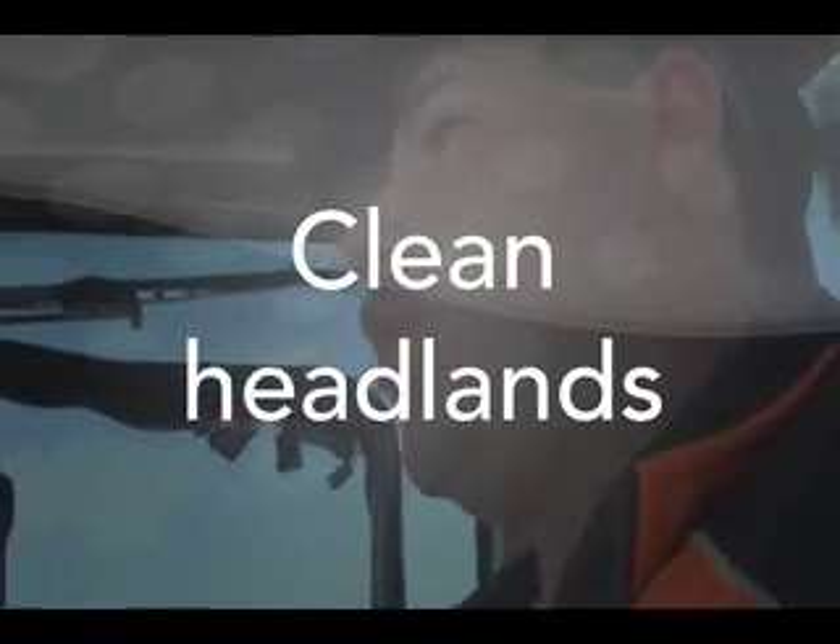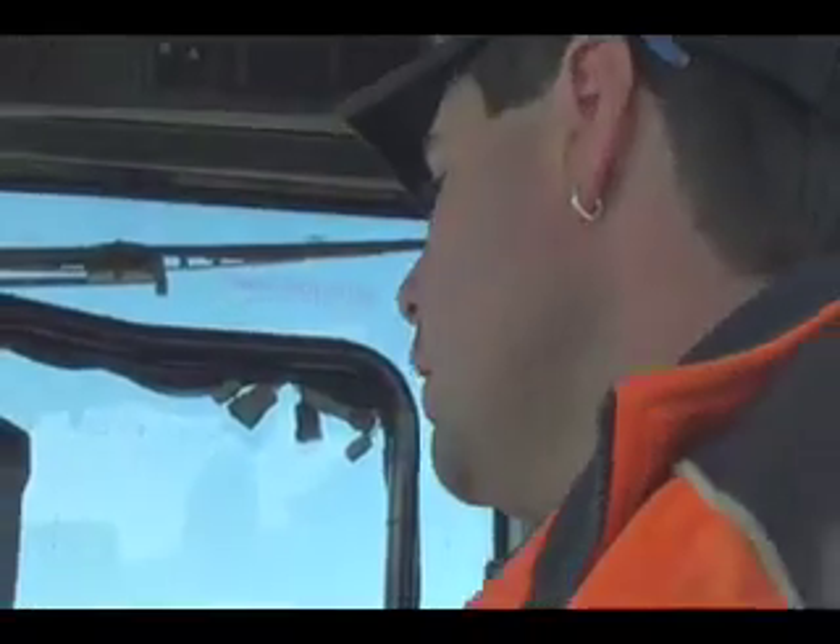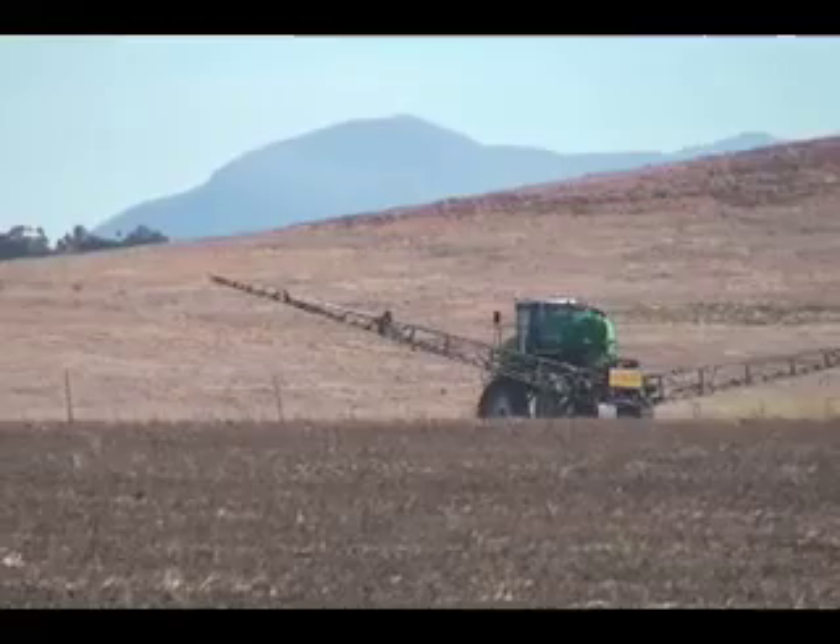One of the big features of our Goldacre machine is how we can do a headland turn, and bearing in mind we're doing headland turns anywhere up to 20 k's an hour, and not screw up the headlands. Because of the way the axles and the kingpins are set up, it can turn without getting all that screwing up and tearing up headlands.